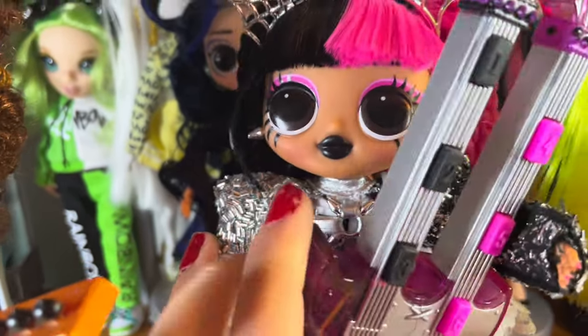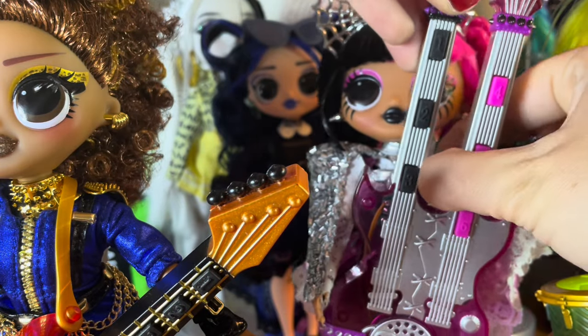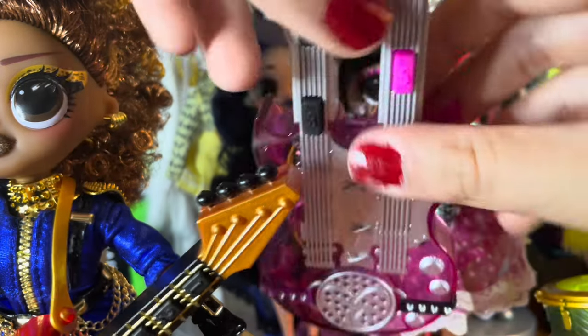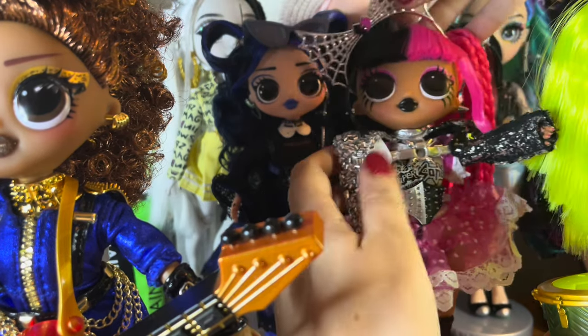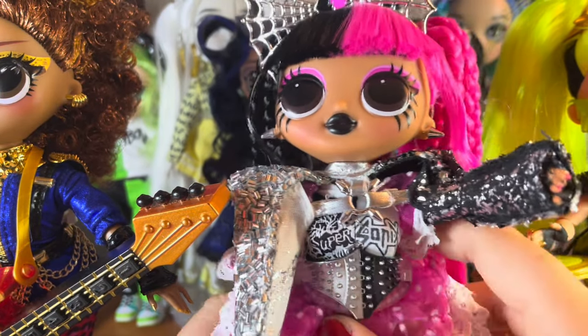This top actually wasn't as hard to get on as I thought it was going to be. I probably should have done this without their instruments on. Let me see if I can pop hers off, because hers is giant and I literally can't move it out of the way to show you the details. I like the t-shirt she has on underneath — even in her art it doesn't look like that, so I think it's super cool. I love that it says 'Supersonic,' which is the name of their band.